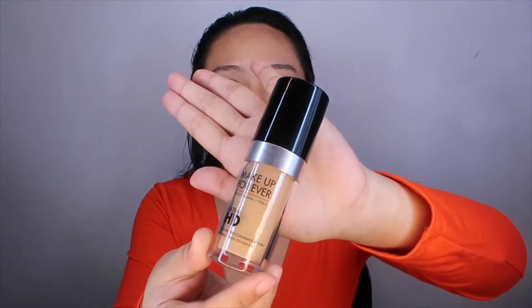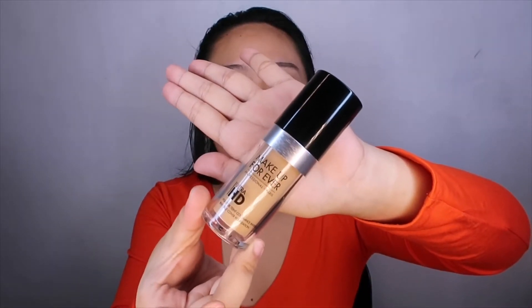Hey! It's Junine B, back at night again! For today's video, we will be reviewing this Makeup Forever Ultra HD Foundation. So, if you wanna know my thoughts about this product, please keep on watching.